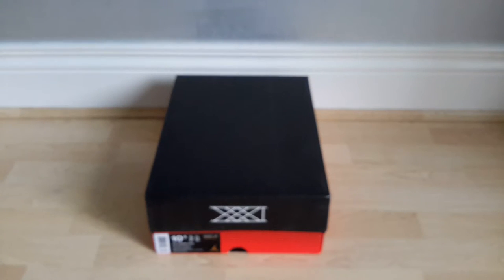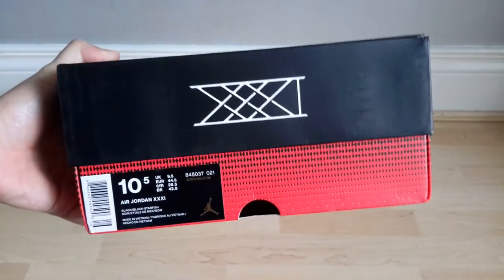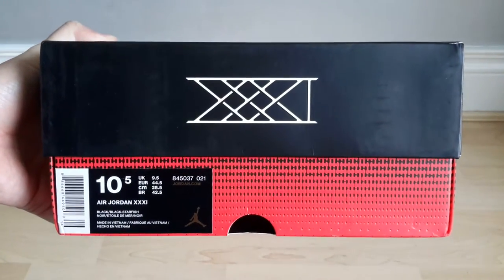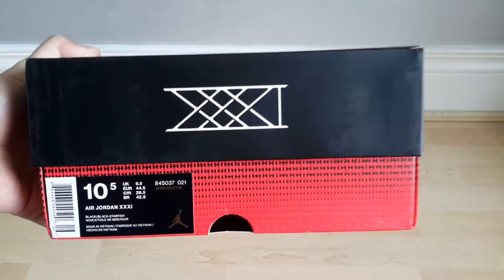How are you doing? This is a review of the Air Jordan 31 Shattered Backboard. Got these in on Thursday evening, this is Saturday morning. I have had a look at them already. The official colourway as you can see is Black Starfish.